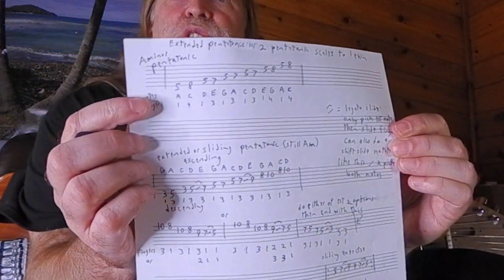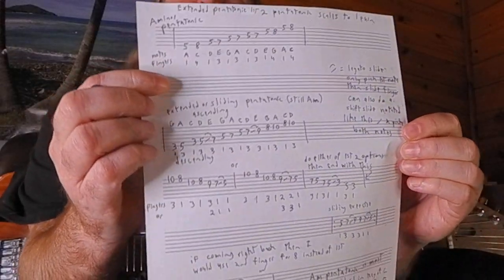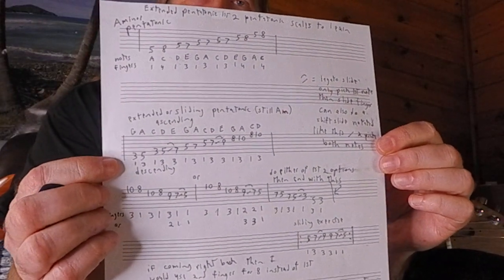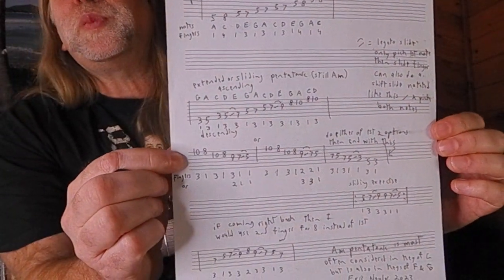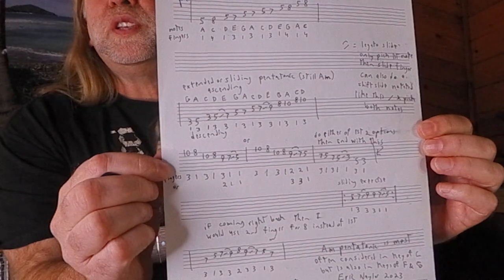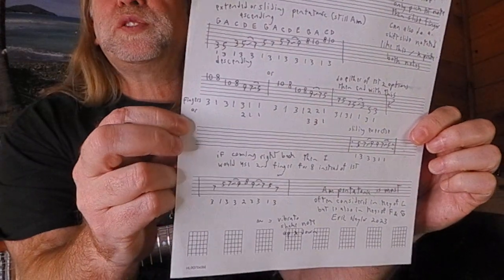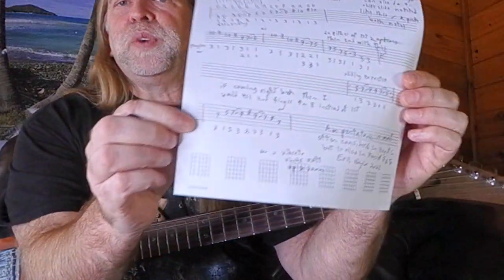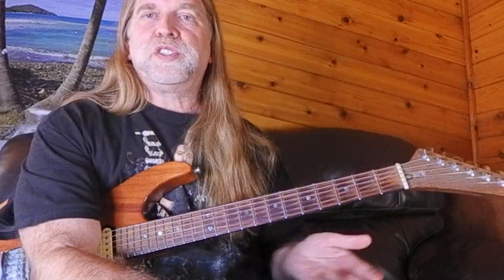On the tab, the first line is your basic minor pentatonic with the note names — good to start knowing those long-term. Then you've got the basic sliding position. Below that are the different fingering options depending on whether you're using the second or third finger. There's also a little exercise you can do at either of the sliding points — just go back and forth. At the very bottom is that sliding lick I demonstrated, showing that you don't necessarily keep your finger in a fixed position for that lick.